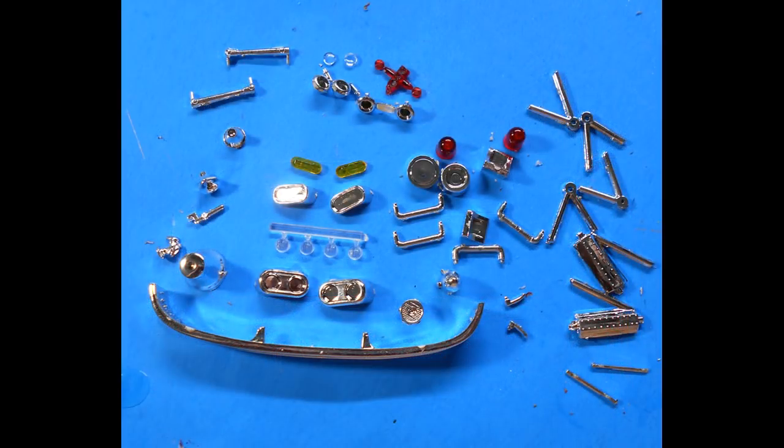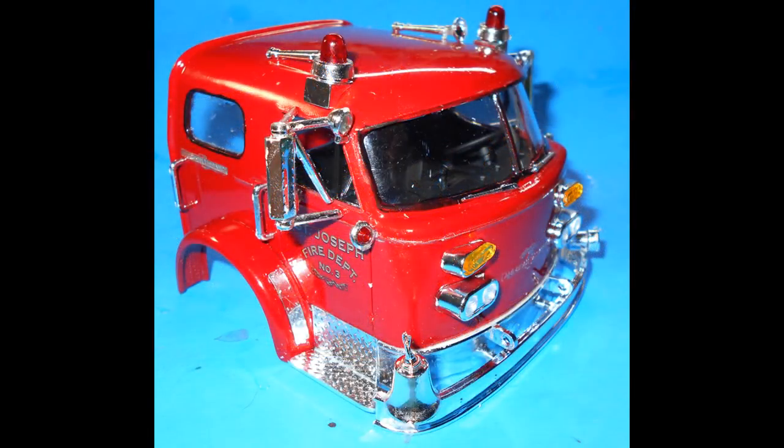Patience is going to be mandatory here, as many of these are very small parts. Use just a minimal amount of super glue to put them in position. Gather these parts and add all of the chrome parts to the cab — remember to scrape the chrome before you try to glue it. Then the headlights, blinkers, grab bars, mirrors, spotlights, beacons, horns, bell, siren, and door handles all go into place, and all the chrome parts are installed at this point.